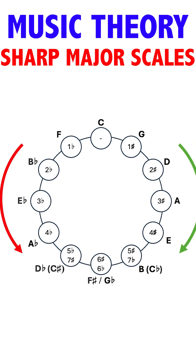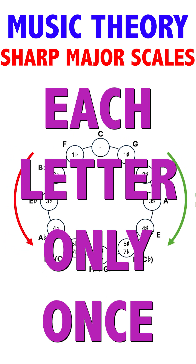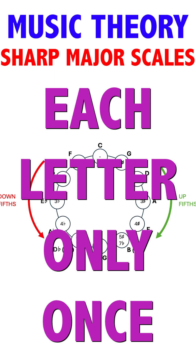To build all major scales, we need to consider that there's always one letter note per scale degree. Let's build the ones that have sharps.